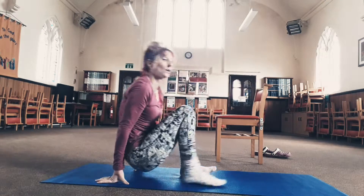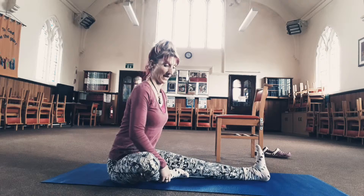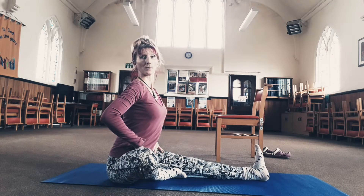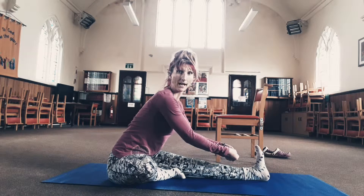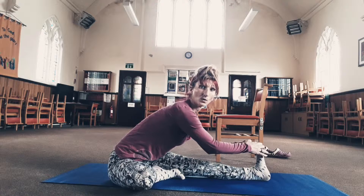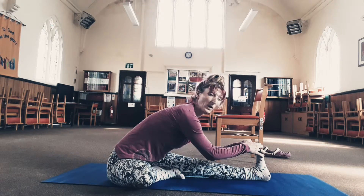Another stretch: come down onto the floor. Move the flesh away from your sit bones. Bend one knee and bring the foot inside of that thigh — you can be a little further back if you need to. Try to press that bent knee down towards the floor. Scoop your belly in and hinge forward. If you can reach your toes, great; if not, wrap a belt or towel around the foot and hinge yourself forward. Hold for four or five breaths — you'll notice after a couple of breaths it becomes easier.